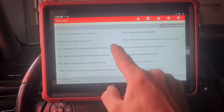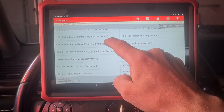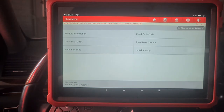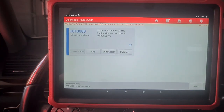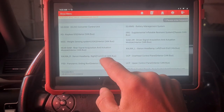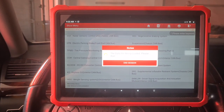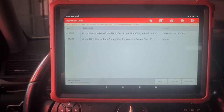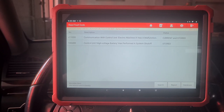Let's go with what we have here — transmission, DC converter control unit. Communication with the engine control unit has a malfunction. Battery management system.